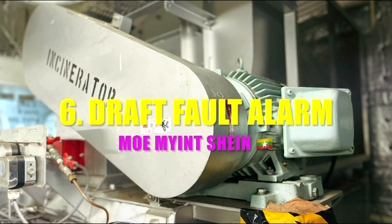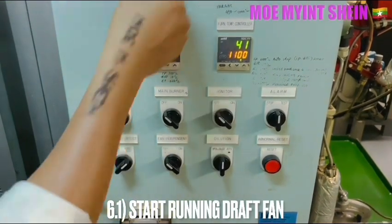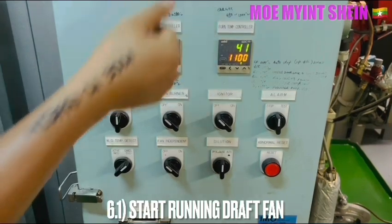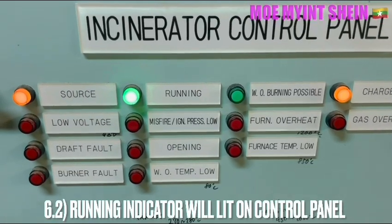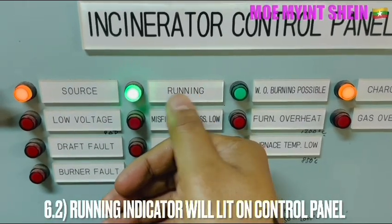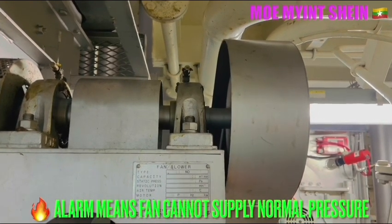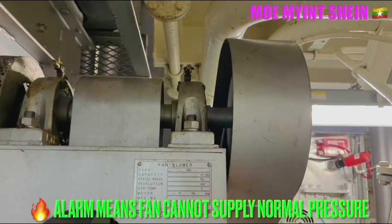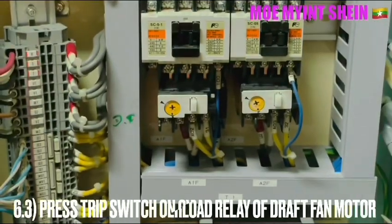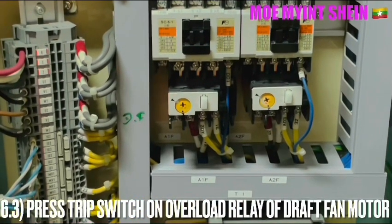Now you can see the draft fan alarm testing in two methods. First, stop running the incinerator. The running indicator will light up on the control panel and the forced draft fan is running, supplying air to the furnace.